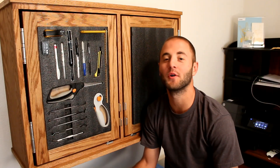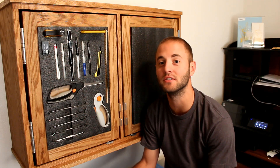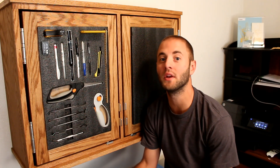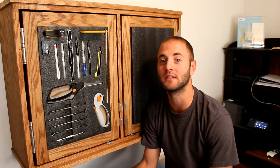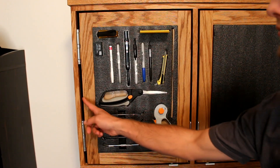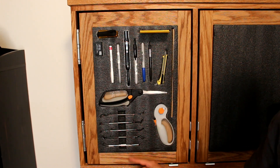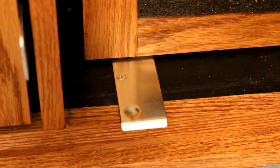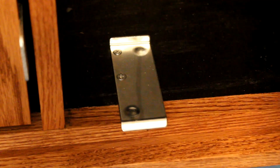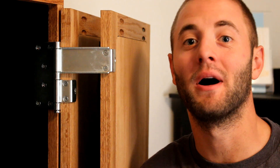Rockler's Tandem Door Hinge Set features two heavy duty 12 gauge zinc plated steel hinges, two pulls, one catch plate, and a nylon stop and mounting hardware. One pair of hinges can support an outer door measuring up to 24 inches by 36 inches. The included catch plate keeps the doors in place and helps support the weight when the doors are closed. The hinges are easily reversible for mounting on the left or right side of your cabinet.